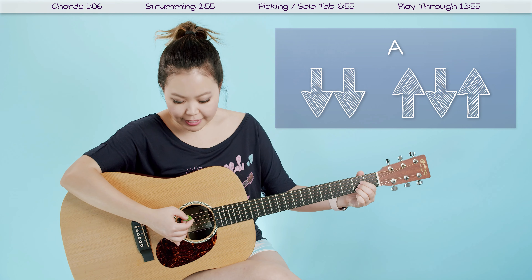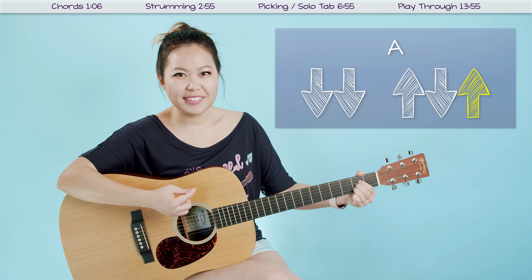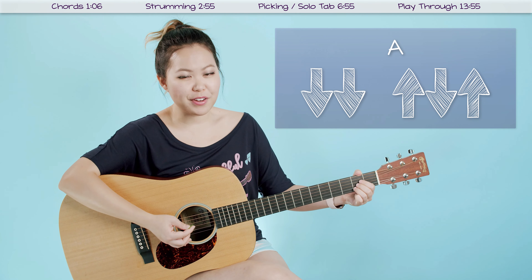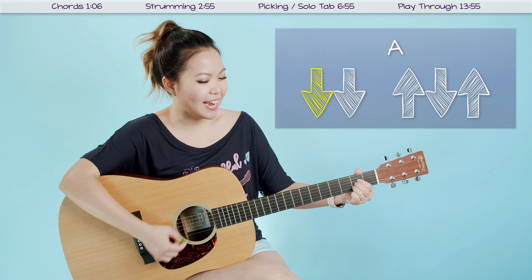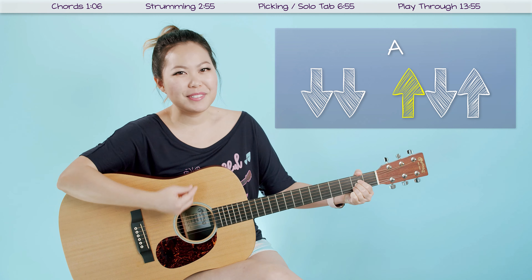And that's the whole pattern. So let's do that again: down, down, up, down, up. Now let's do it a few times in a row to get used to that rhythm. One, two, three, four — down, down, up, down, up, down, down, up, down, up.